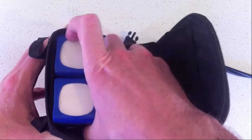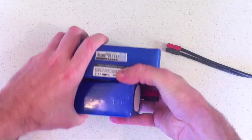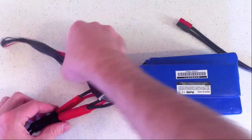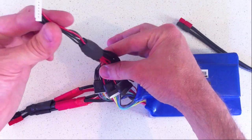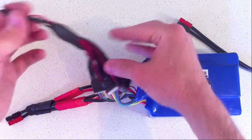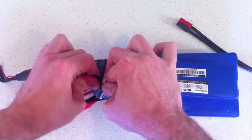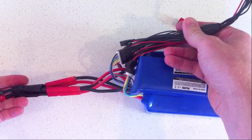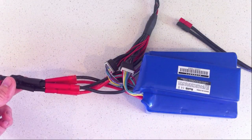These are all in parallel. If we take them out, what you can see is 2 sets of cables: one which is the balance leads, this is a standard parallel battery lead, so each pack is plugged into that. And then we've got a parallel cable for the main battery leads.